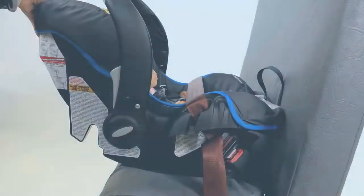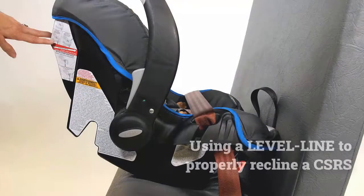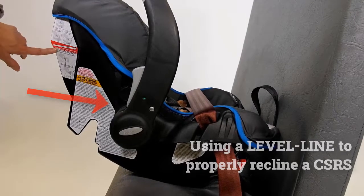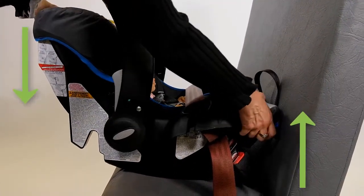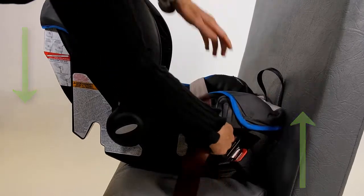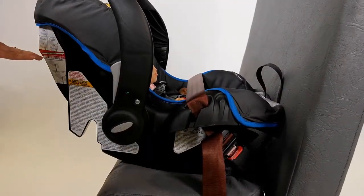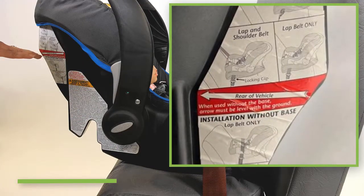When using a rear-facing only CSRS, it's often best to install the CSRS in baseless mode per instructions. On this installed CSRS, note that the level line slopes downward and is not level to the floor. Pull upward on the foot end of the CSRS while pushing downward on the back in order to make it more reclined. Then ensure that the installation is still tight, and check the line again. Repeat these steps if necessary.